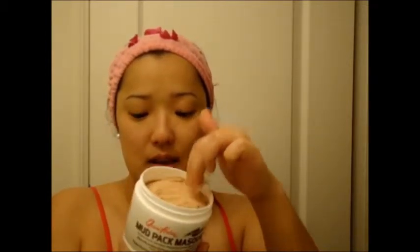First I cleansed my face and now I dried it off. You can put this mask on your face and your neck. I am going to put it on my face and it is really like clay. It has English clay called Kaolin and it is imported from England.